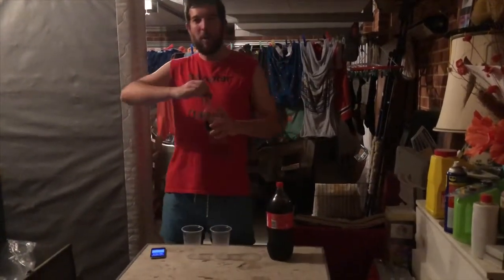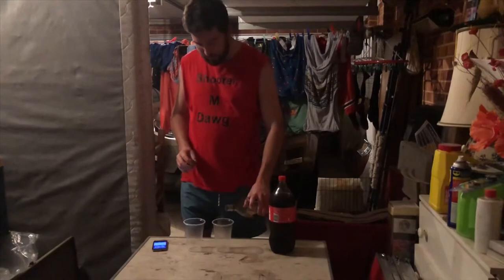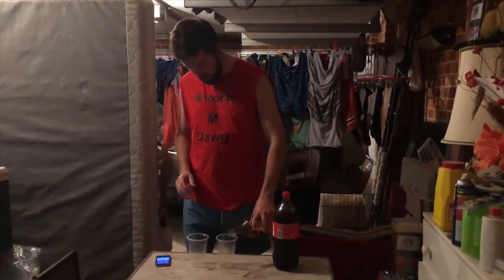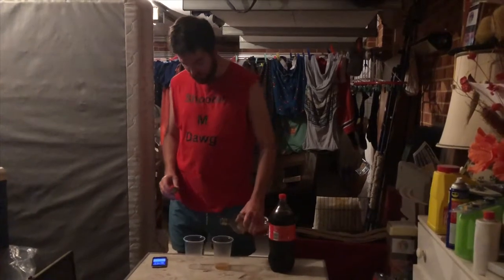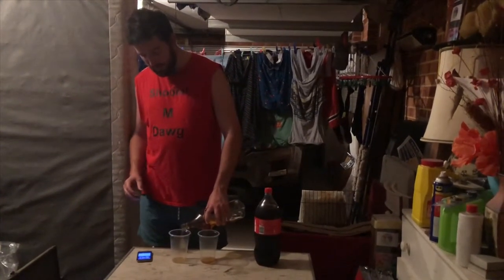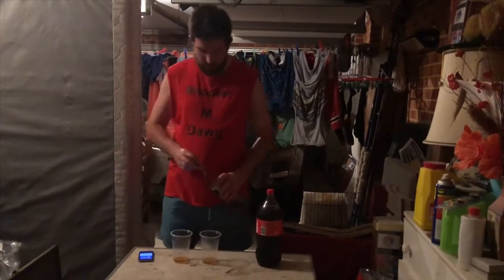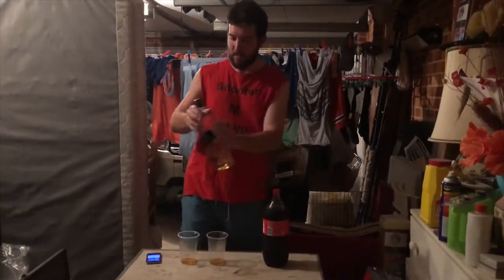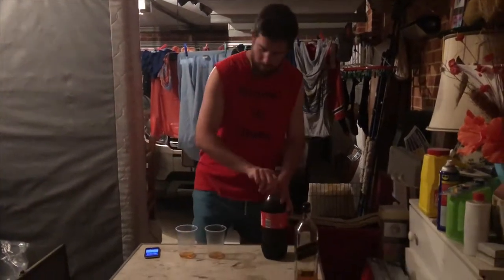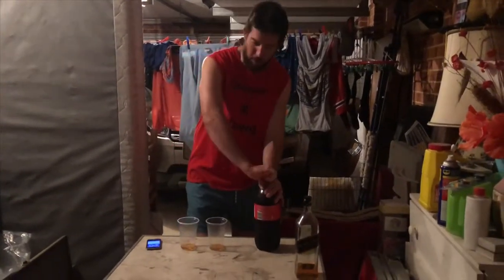So I'm going to start pouring now, not wasting any more time. I think how Super Beast did it, he did sort of like a rough splash of the Johnny Walker Black. Today this is like 40% roughly. I'll leave that there so you guys can see. Then we've got a bottle of Coke.